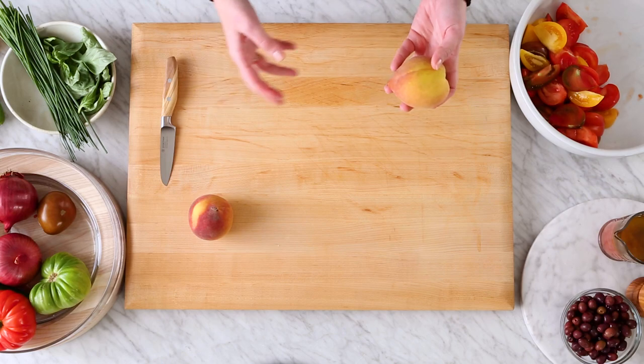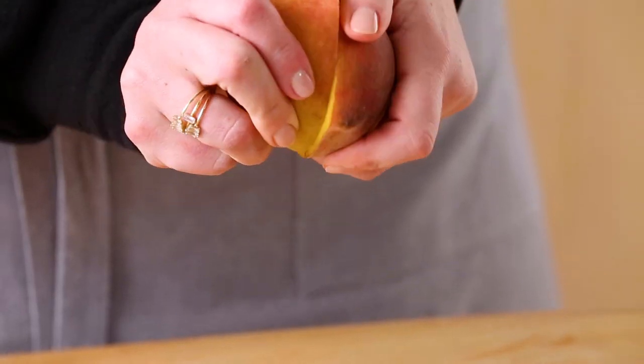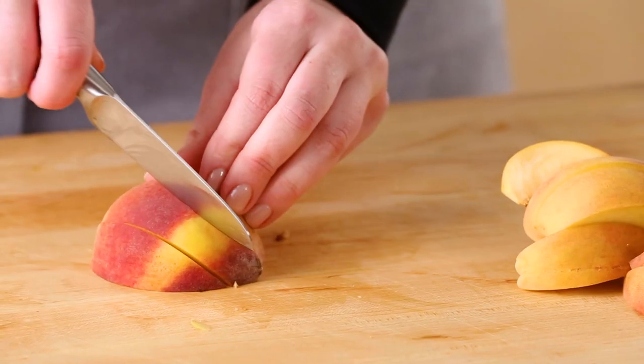Next up are my peaches. Peaches can be a little hard to cut because there's a big spiky pit in the middle that you have to get around. So using a small utility knife like this paring knife is great to get in and around that peach pit. This will help create really nice slices.